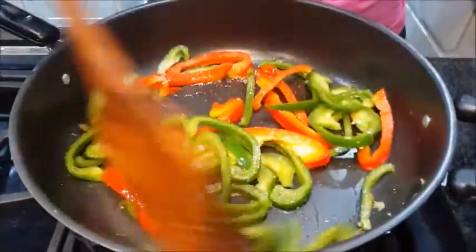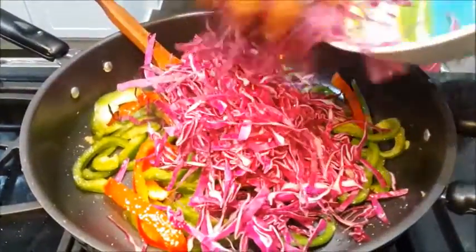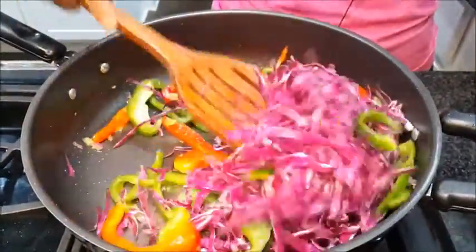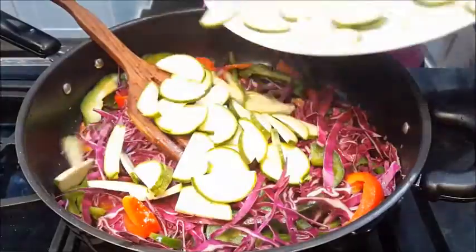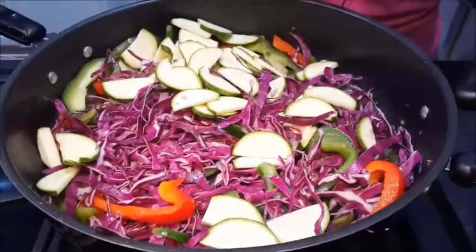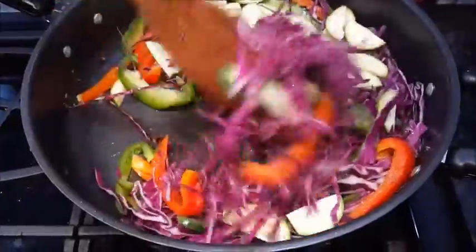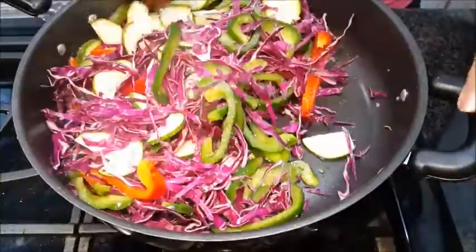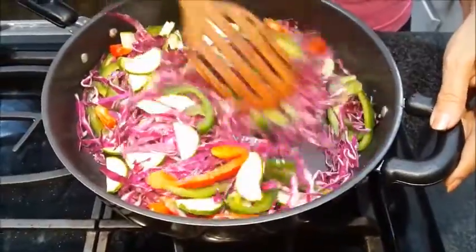It has been already about a minute. I am adding red cabbage. If you don't have red cabbage, you can use white cabbage too — as I say, whatever you have in your house. And adding zucchini. Adding some salt and sauté with the salt. We don't want to cook it too much because we want it a little bit crunchy in our wrap.